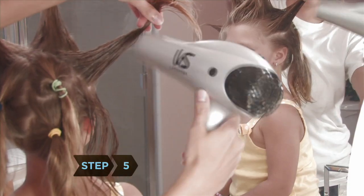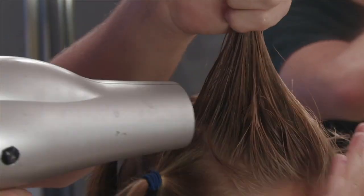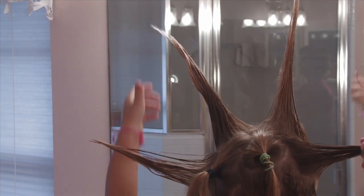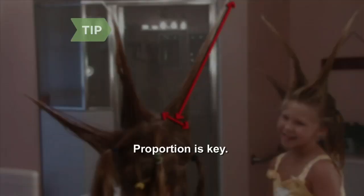Step 5. Blow dry each spike as you form it, keeping the blow dryer close to your hair until the styling product is tacky. Form and blow dry more spikes over your entire head at various angles, making sure all tips are pointy. Proportion is key — if the spike is 8 inches long, the base should be about 2 inches in diameter.